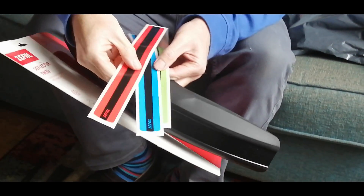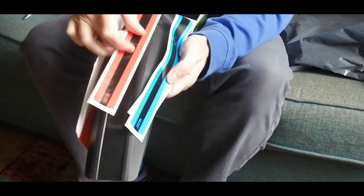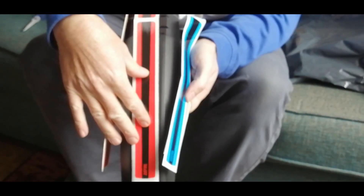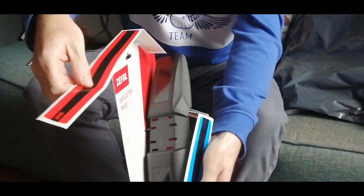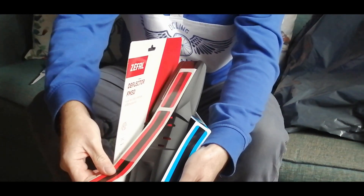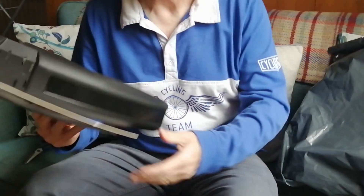There are stickers as well, so you can put different colored stickers on it - whatever color you fancy. There's a bit on the back here too, so you can have that color on that side. I don't know, I might just leave it black.